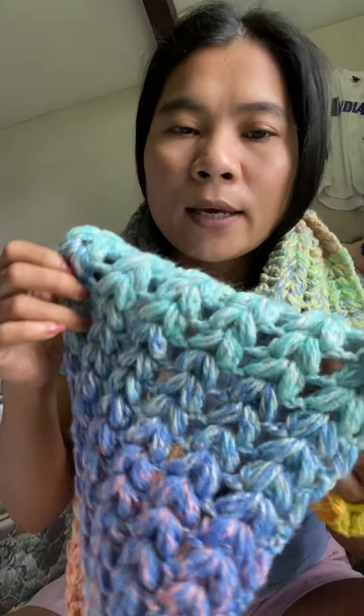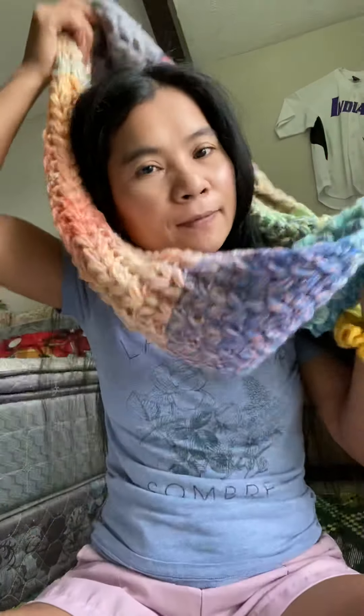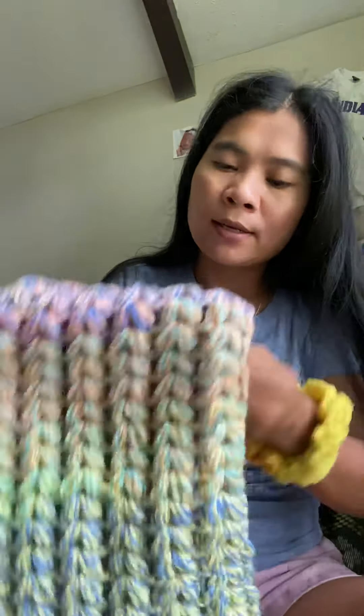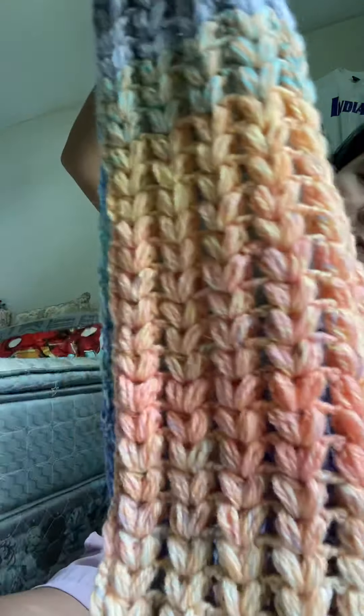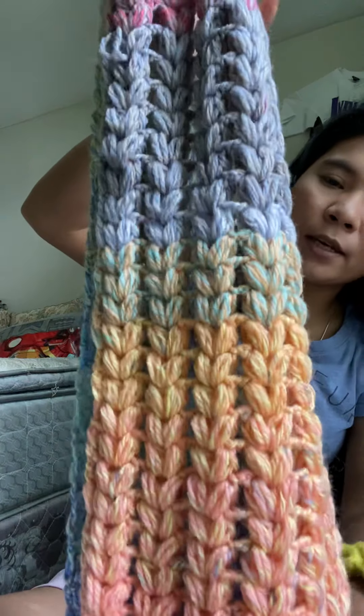This is a winter design — I had to put one more here, like a flower that you can tie like a bow. Very very pretty color.